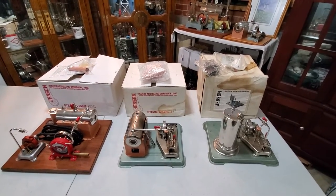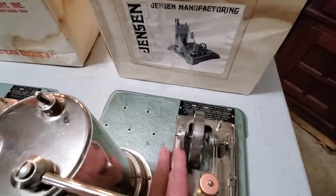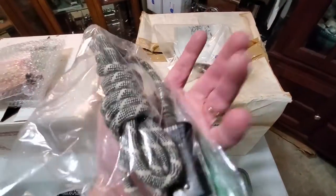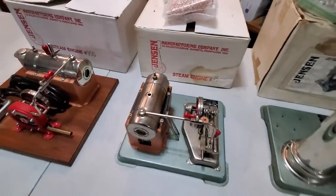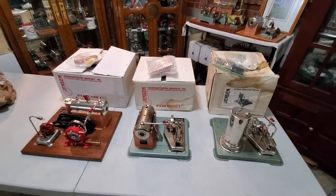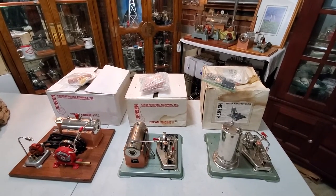So there we have all three. If you're interested in the Jensen Model 30 — brand new in the box, though the box has some water damage, the engine is great and just needs some cleaning — it has the original electric cord. Then we have the Model 75 with all the little extras. And then a mint condition 95G with everything all original. Check out our website, www.steamenginesusa.com — we'll post these on the website later this week.